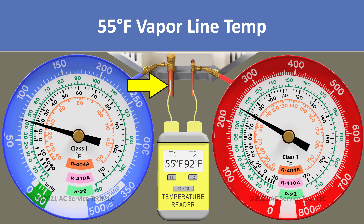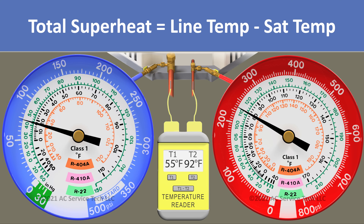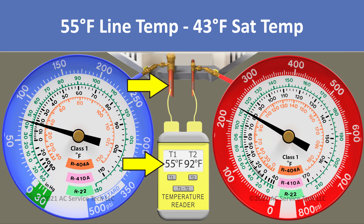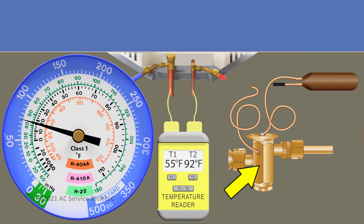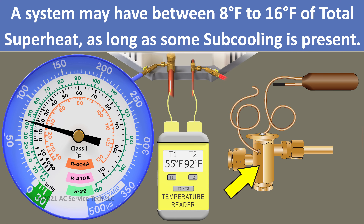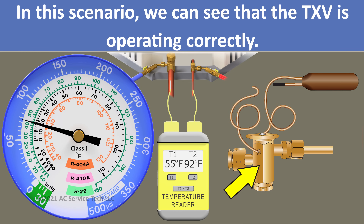On our vapor line, we have a temperature of 55 degrees. Total superheat is the line temp minus the sat temp, so we take 55 degrees minus 43 and we're left with a total superheat of 12 degrees. The TXV's job is to maintain superheat of between 8 to 16 degrees across that indoor coil, so we know that this TXV is doing its job properly.